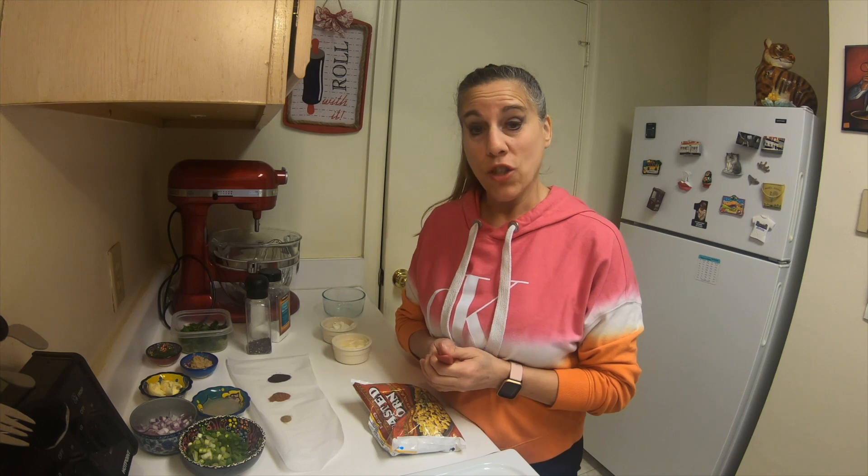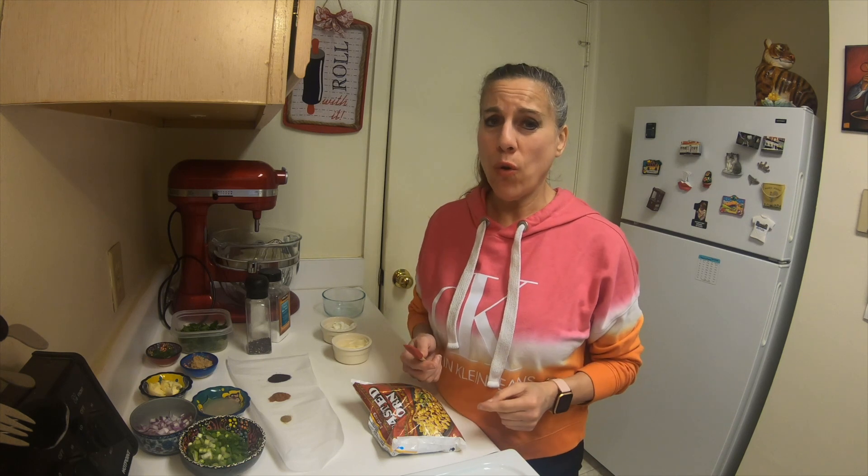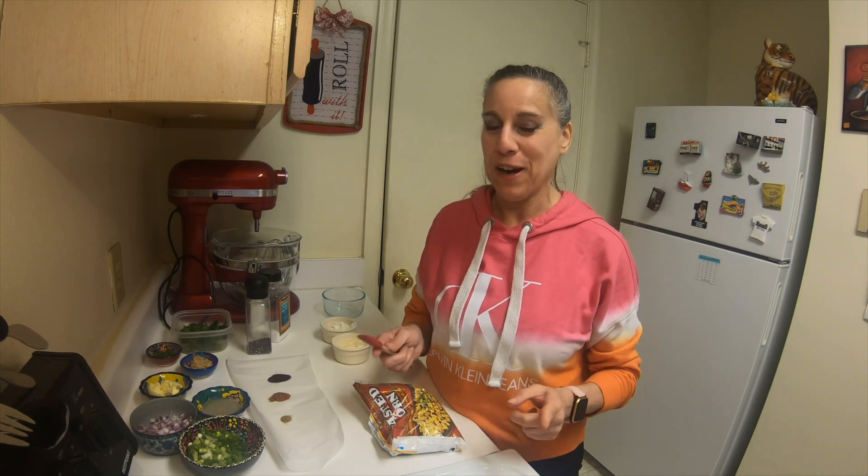Hi everybody, Wendy from Cinnamon Sweetshop. Today I'm going to be making a Mexican Street Corn Salad, also known as a skeete, if I'm pronouncing that correctly.